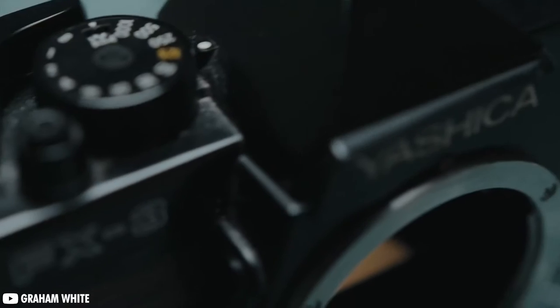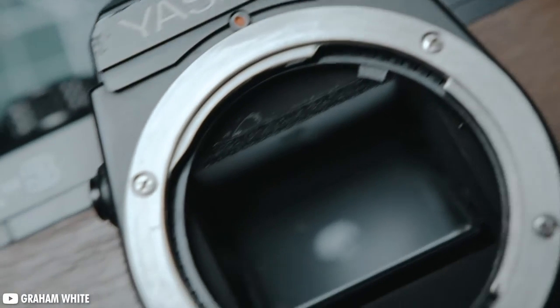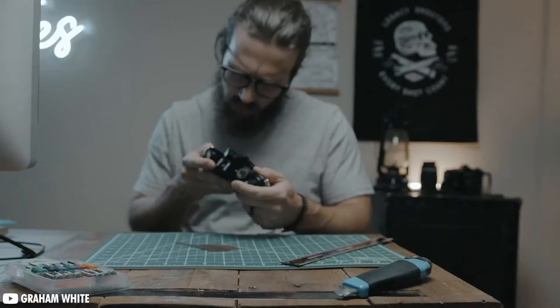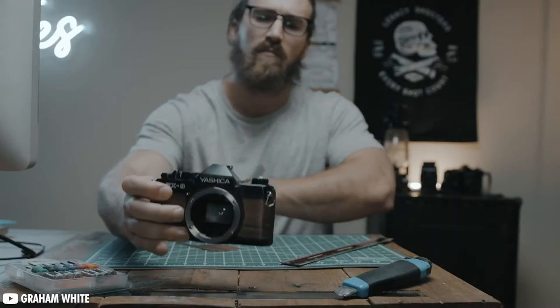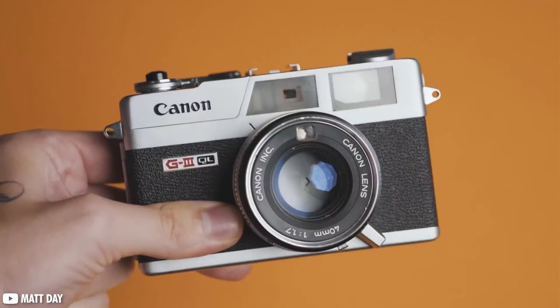With the rising popularity of film in recent years, it can be quite difficult to find an affordable camera. On top of that, finding one with a small barrier to entry that is still working and good quality is another challenge in and of itself. In this video I'm going to be talking about around 10 cameras that are still good options in today's kind of inflated film camera market.